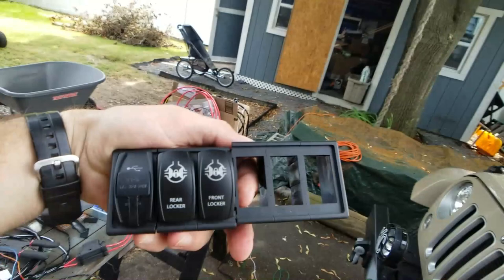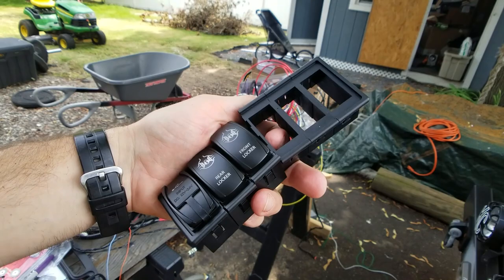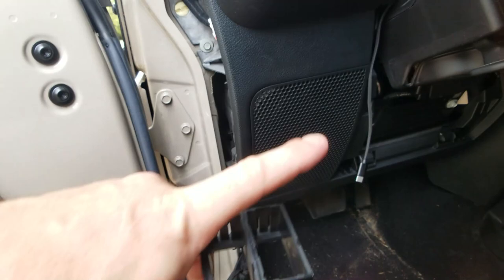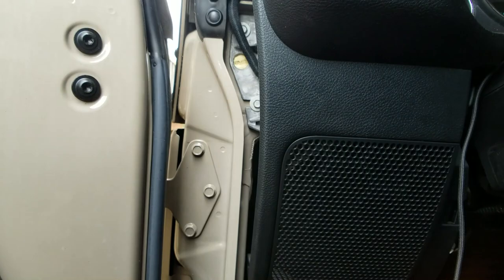The other thing I'm gonna be doing is adding five switches and a power source. Right there is the USB power source, and then rear locker and front locker — those are just going into place now. Once I have the lockers installed it'll be ready to go. I measured it out and it looks like it's gonna fit nice and snug right here.